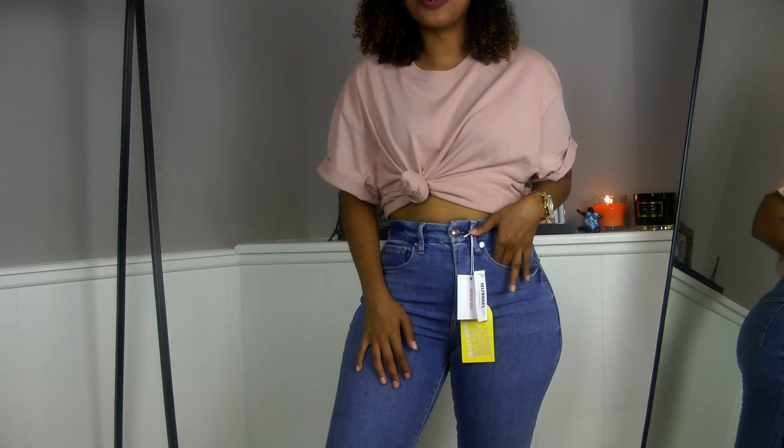My conclusion about Good American jeans: you need to get your right size. In my case, 6 is usually my size — sometimes 8 — but for Good American I've heard you need to size down. For the first two pairs I think sizing down would make them fit nicer. For the third one, I think it's perfect — I don't feel suffocated, and it still keeps my belly in check, which is wonderful.